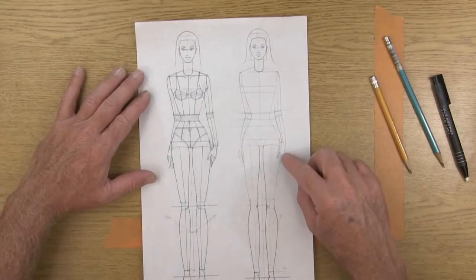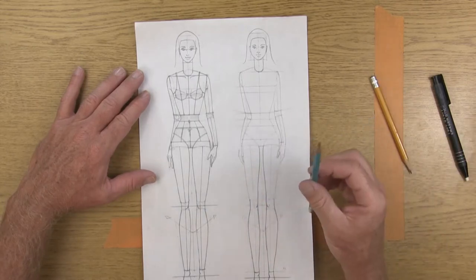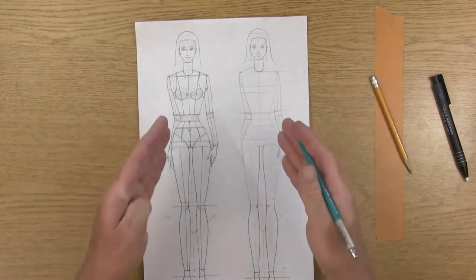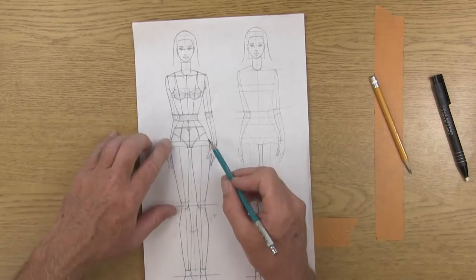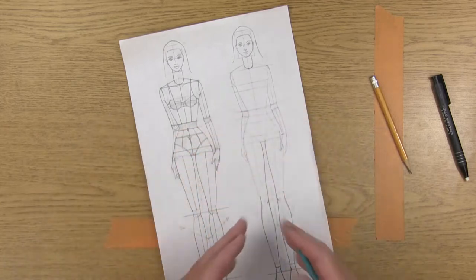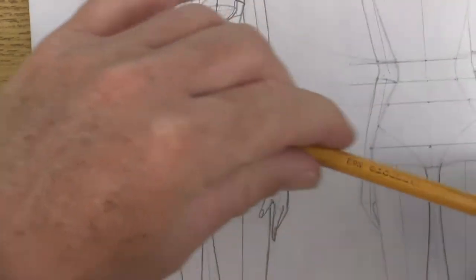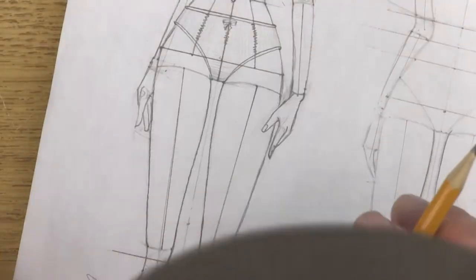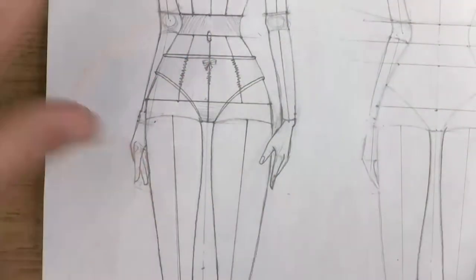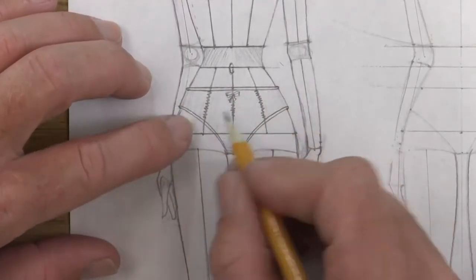I went in and did a couple little tweaks and fine-tuning to my hands with the 1H pencil, and then erased a little bit but left all my guidelines. I'm ready now to go in and start darkening. The first thing we're going to do is come in here to the bottom of her swimsuit, put that on her, and then start darkening in her skin all around that. Get your number two pencil nice and sharp and start drawing so it looks like she's wearing a pair of underwear.